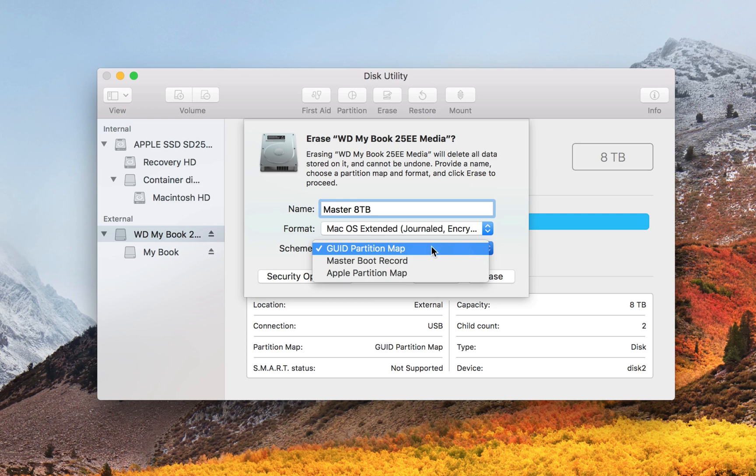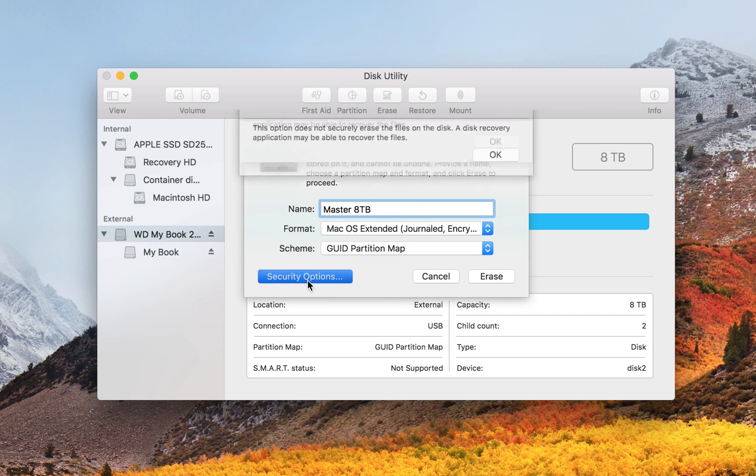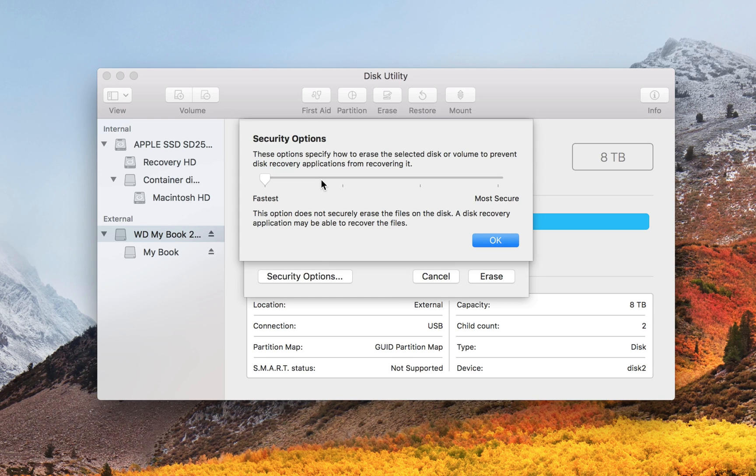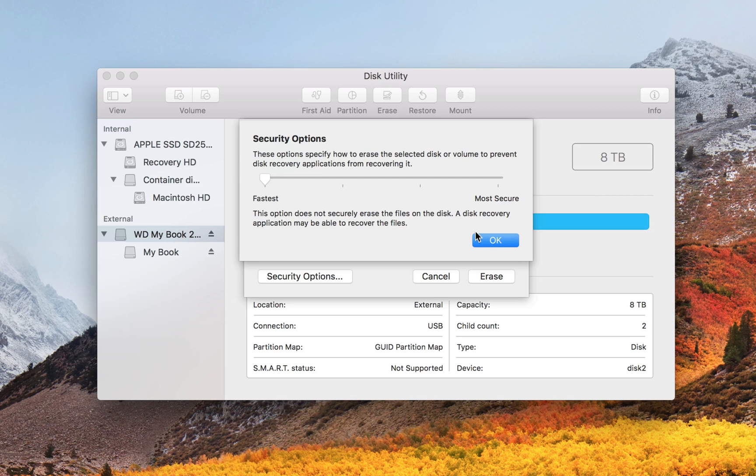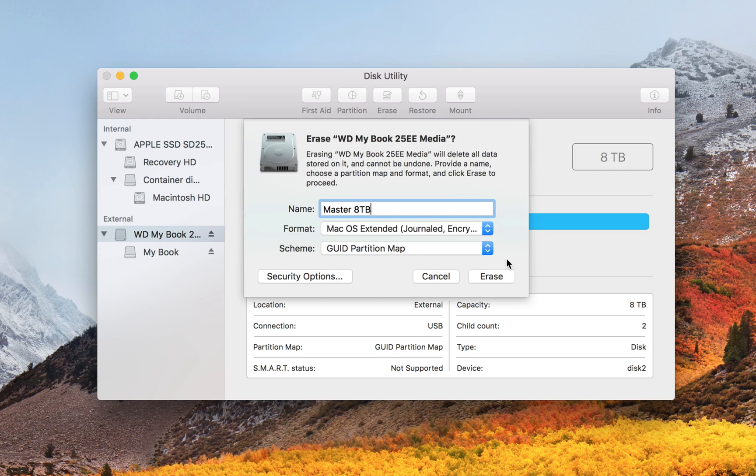We're just using this drive to back up data. Now, Security Options — this is how many times Disk Utility will erase the drive, from fastest to most secure: one erase, two erases, three erases, and seven erases. Since I'm just reformatting the drive to encrypt it, it doesn't really matter, so I'm going to do Fastest. Then select Erase.